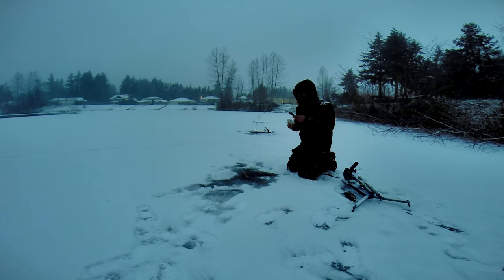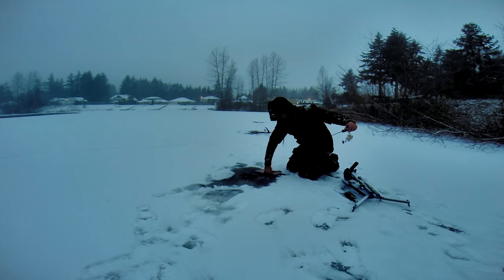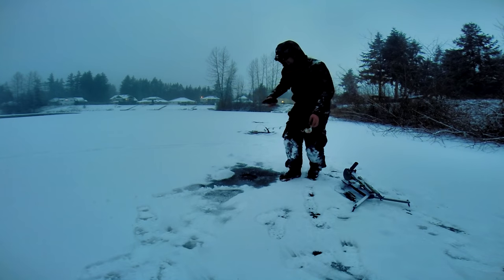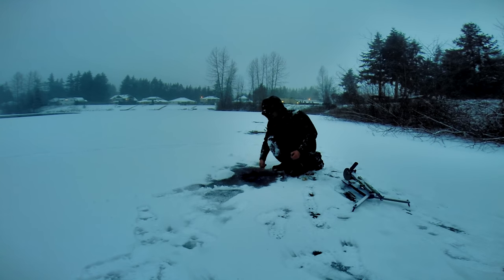Come on, rainbow! Man, they sure pull hard. Listen to that — I love it. Even though they're only around a couple pounds they sure do fight good. Come on up — oh yeah, there we go! Beautiful rainbows. Let's get them back. Come on, good bye fishy.